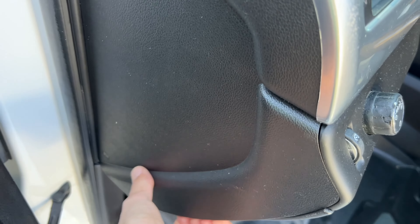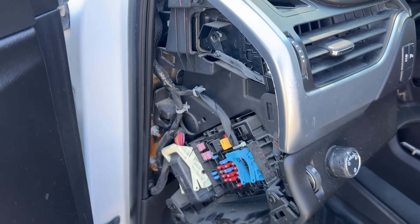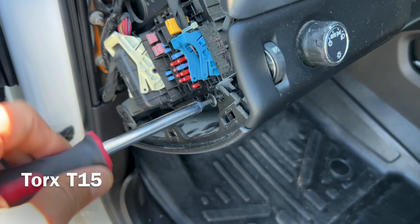Next, move on to this side panel on the driver's side. Just yank it out to unclip it. That's going to reveal these two Torx T15 screws that need to come out.